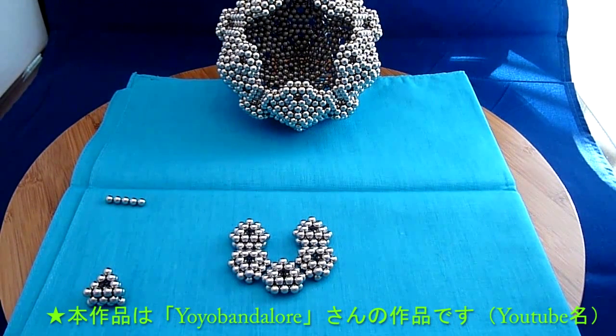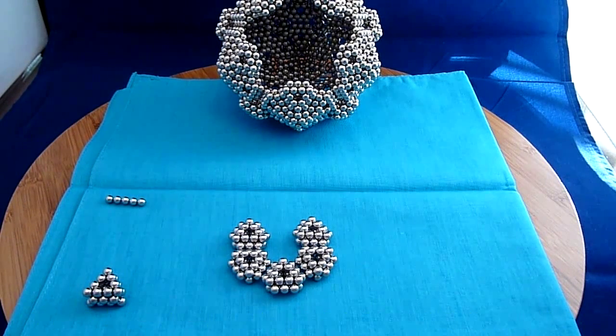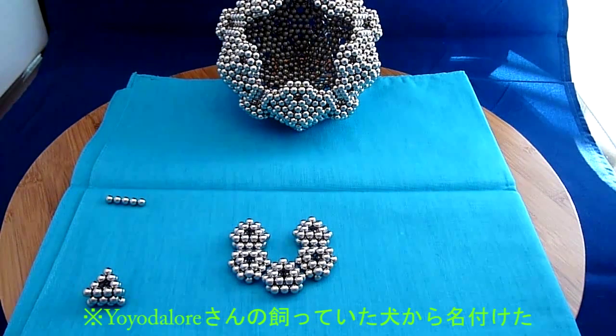Hi. What I'm going to show you today is how I make what I call my Bow Ball. It's actually a dodecahedron, icosahedron shape. I deemed it my Bow Ball in honor of my beloved boxer who recently passed away.